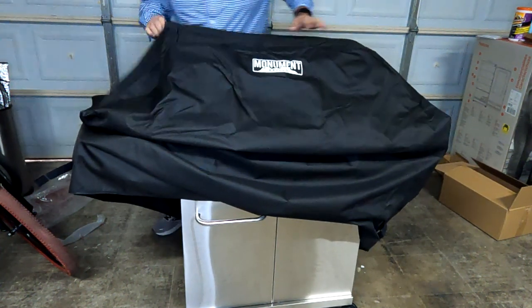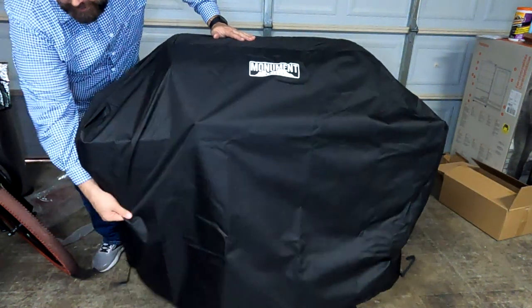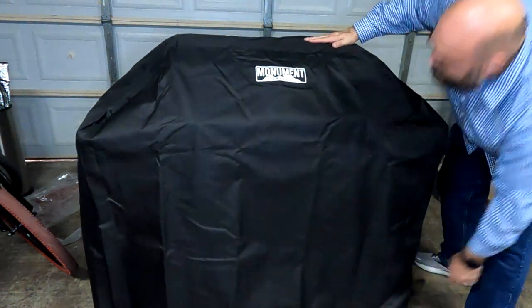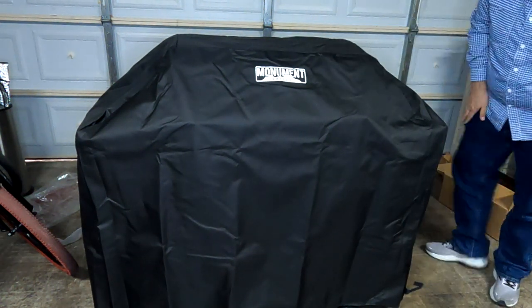This is a great little addition to your grill. This will be a good way to protect your investment, especially if you're going to be using it for a while — this is a very good way to protect it.